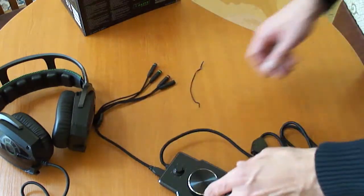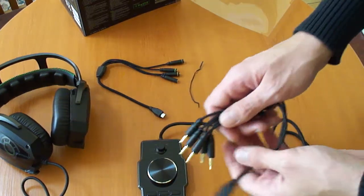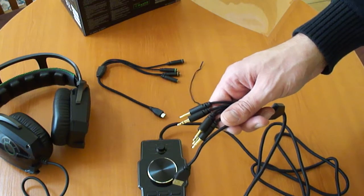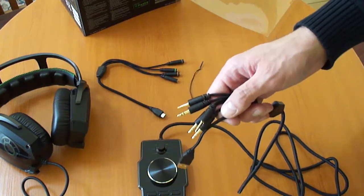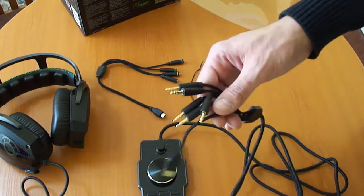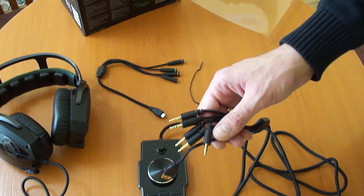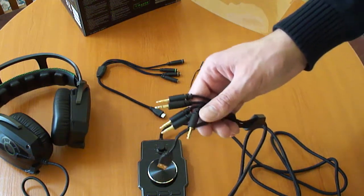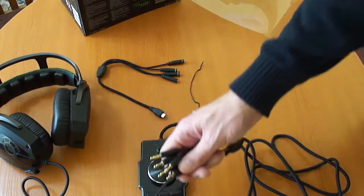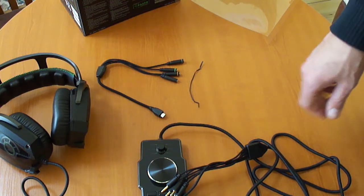That covers the hardware in general. One recommendation I'll make: do not buy these headphones if you don't have a good sound card. If you use them with an integrated motherboard sound card, they won't sound good. Before the unboxing I tried them on a regular motherboard with integrated sound and they didn't sound good. If you're spending 200 euros or dollars on a headset, you should also invest in a good sound card. Have a nice day!